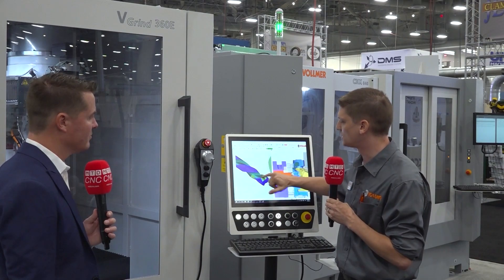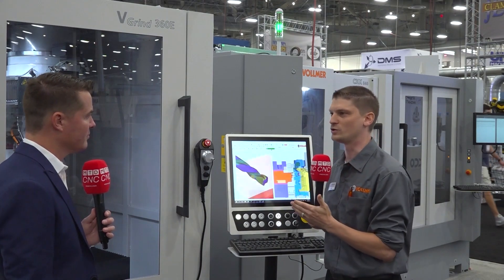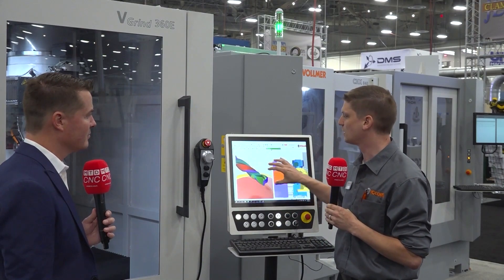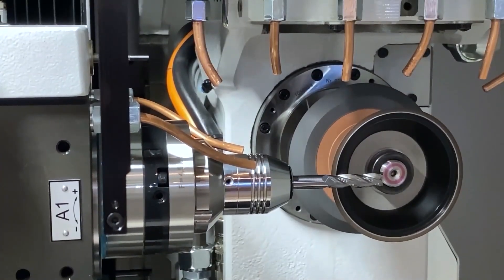What Numeroto did is Vollmer worked one-on-one with Numeroto, and we told them we need something a little bit easier to use, because we have multiple customers out there making these compression routers. Now they are developing a software — it's in beta version — but you basically tell it what you want the tool to do. You tell it the overlap, you tell it the length, you tell it what wheel you have on the machine, you hit a button, and it calculates it. The lengths and everything are set automatically. It reduces the time by a quarter or even a fifth.